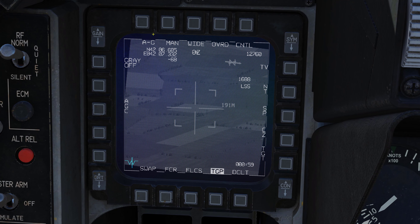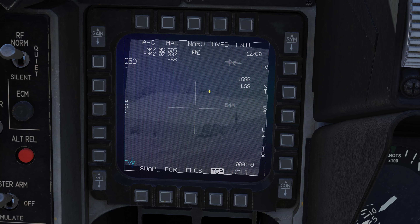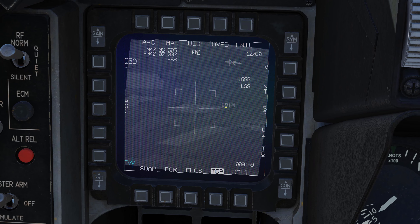What do we have here on the TGP right off the bat? You can see we're currently in air-to-ground mode. You can set the TGP into a standby mode, or continue in the currently selected manual operation. You can change between wide and narrow field of view — the four carets indicate what you'll see when switched into that field of view. The distance shown — 191 meters here and 54 meters here — gives you a reference between the two locations.